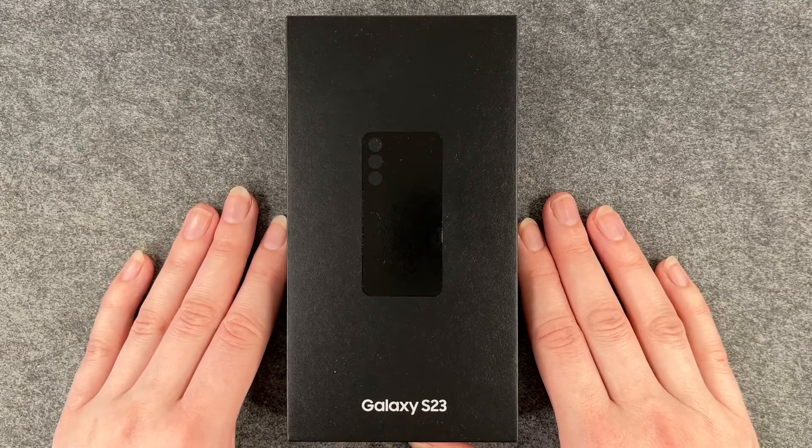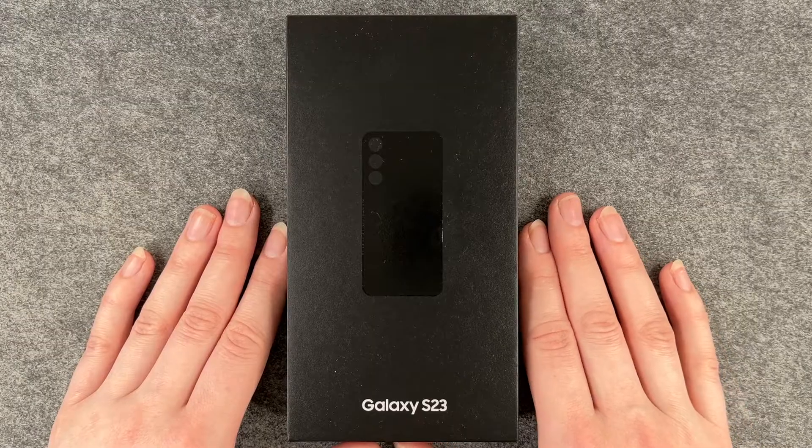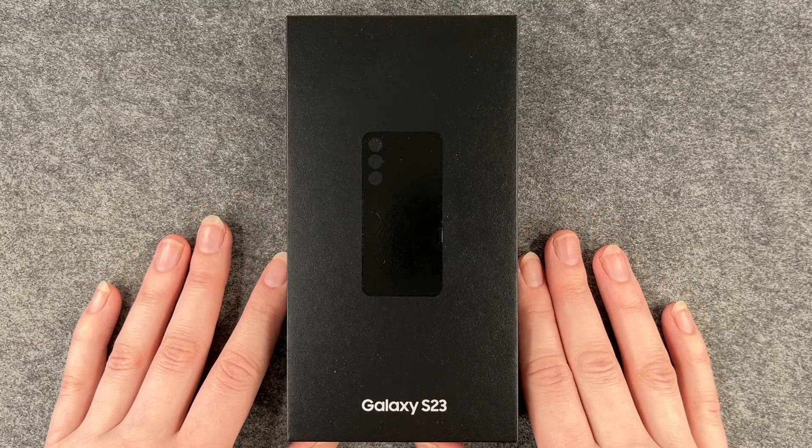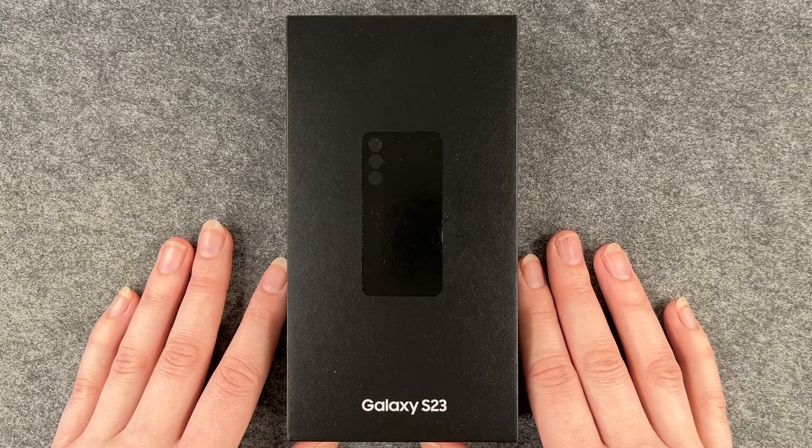Hello buddies, welcome back. It's Anne-Sophie and today I have the Galaxy S23 for you. This is the package the phone comes in and we're gonna unpack and set it up together.